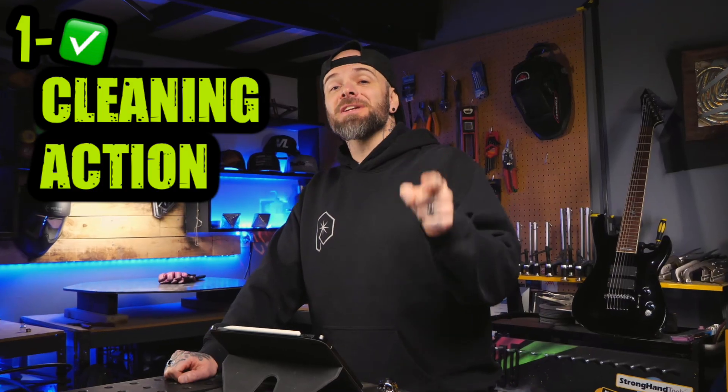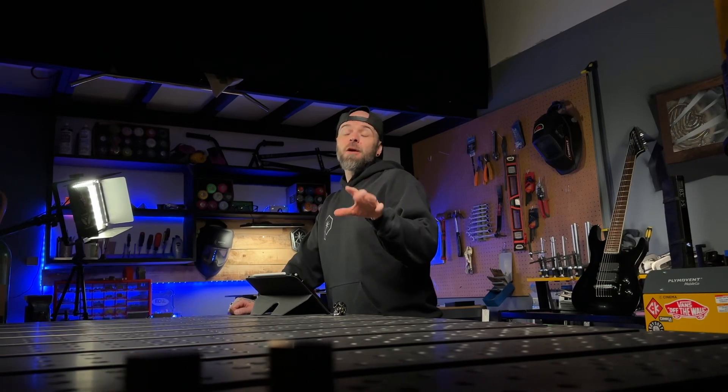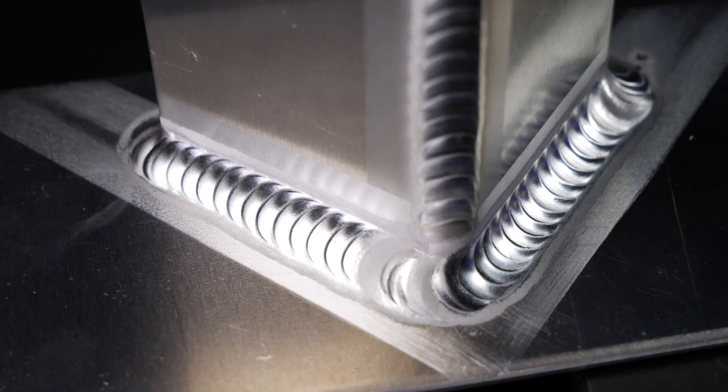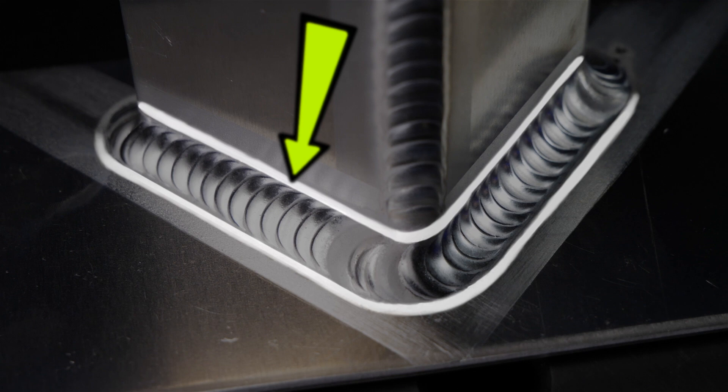First thing: pay attention to the cleaning action. This is probably the most important one. This is going to be the area directly surrounding the weld itself — the little snowy-looking area right next to the welding deposit.